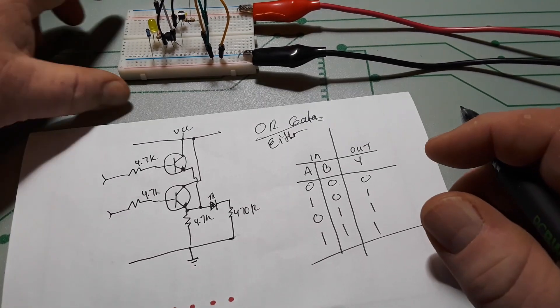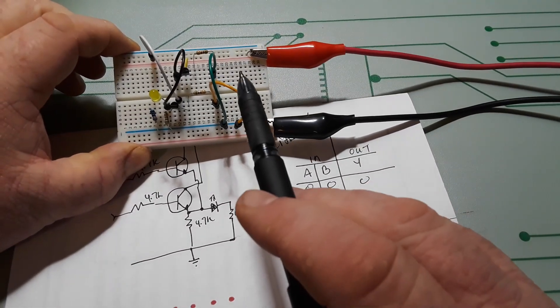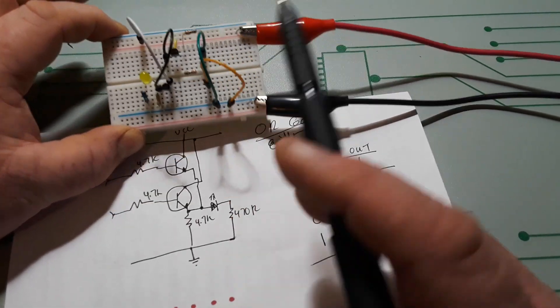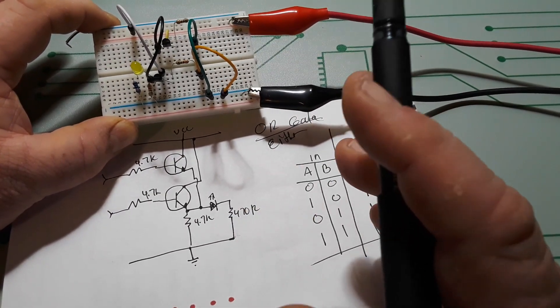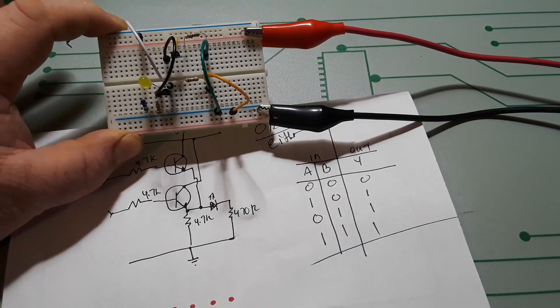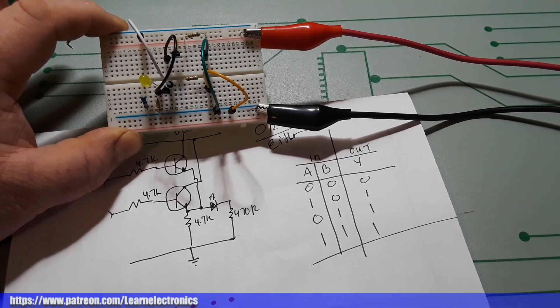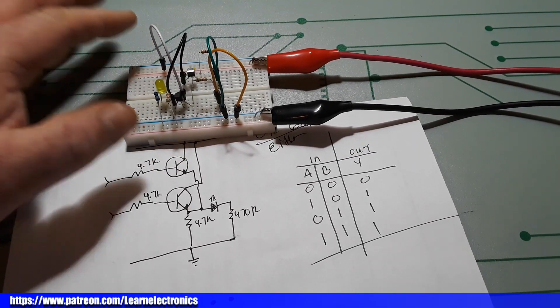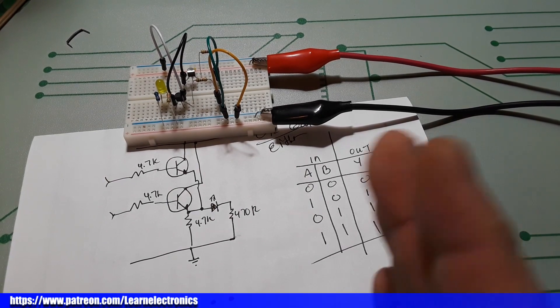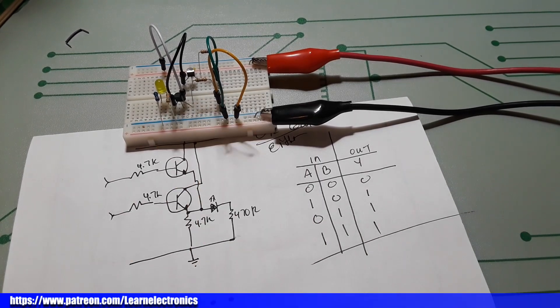Now you know how to select either of two inputs or both of two inputs. You can put this into any circuit where two things have to be true or one thing has to be true for the output to be true. Hope you guys enjoyed this — if you did, give me a thumbs up, feel free to comment, share, and don't forget to subscribe. Big thanks to all the patrons and big thanks to you for watching.